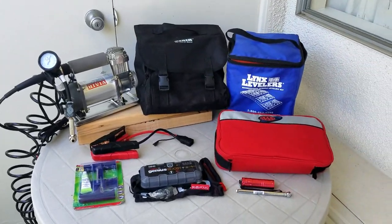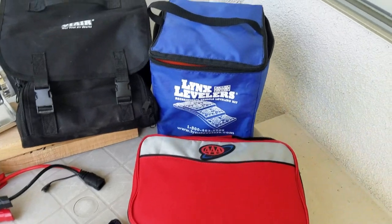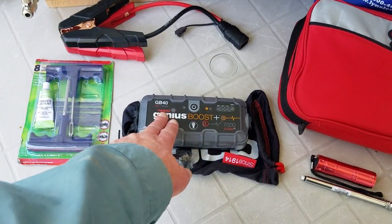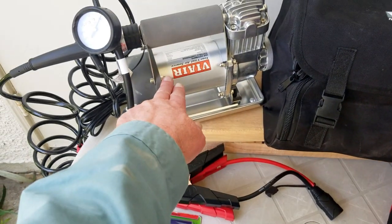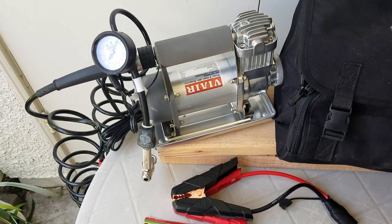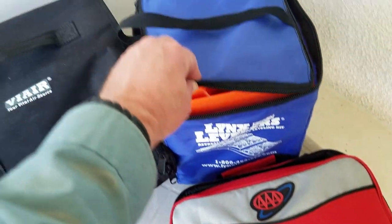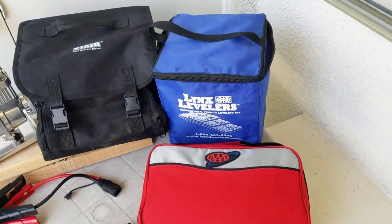Just a quick overview first. I always take a AAA roadside assist kit, a NOCO Genius jump starter pack, a ViAir 300P portable air compressor, an inexpensive tire repair kit, and finally some Lynx levelers to use when I need them.